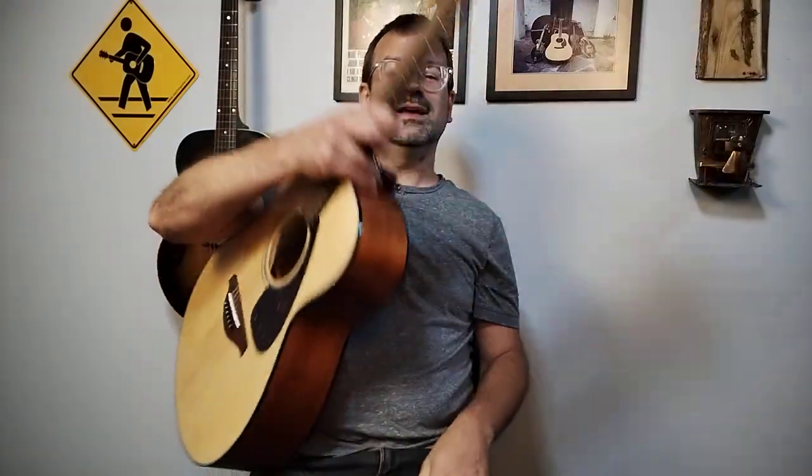All right, a little different version of Blackberry Blossom. I want to talk today about three different levels of playing flatpicking guitar.